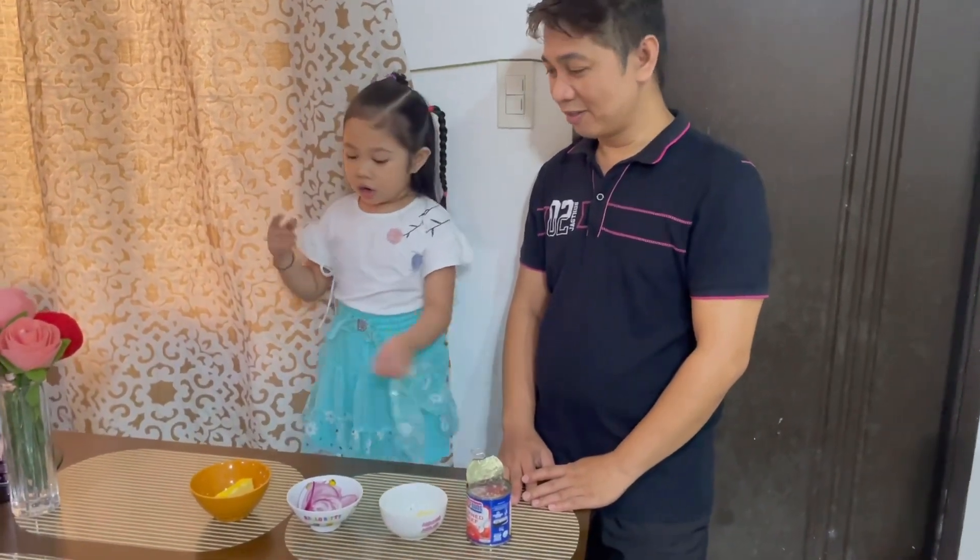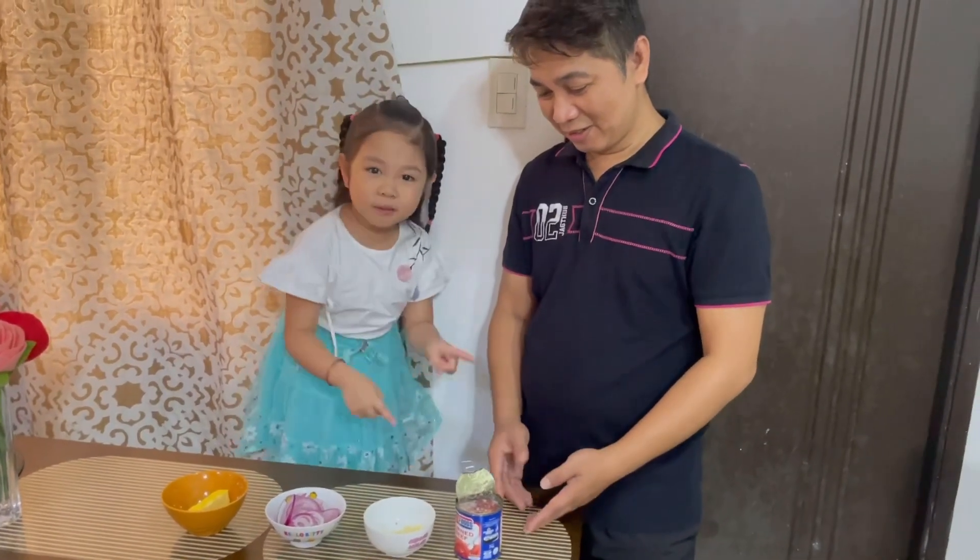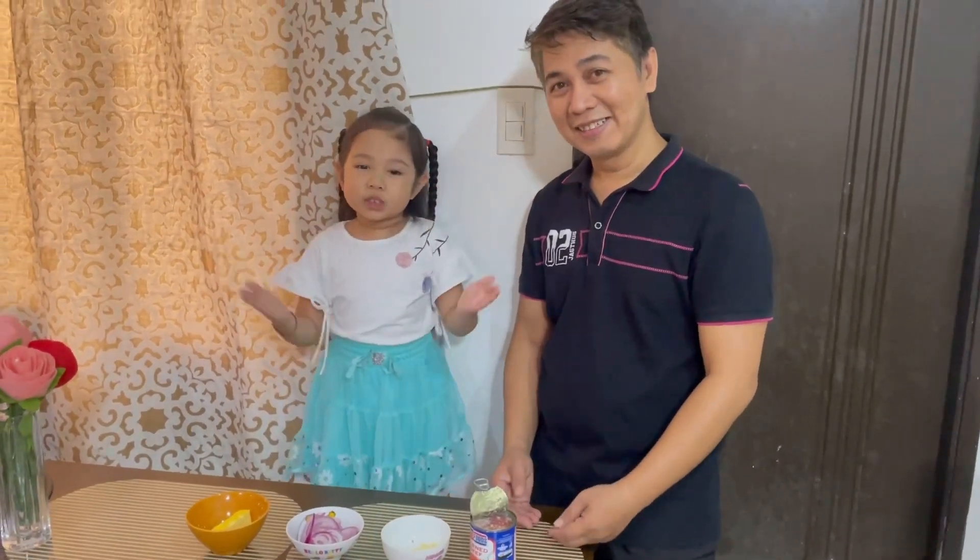The ingredients we need are butter, onion, garlic, and corned beef. So let's cook now.